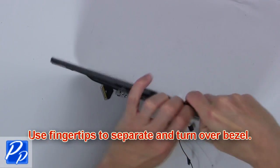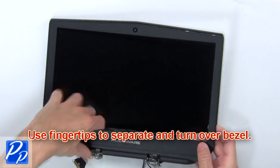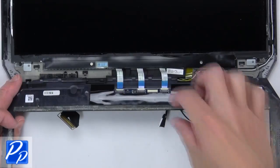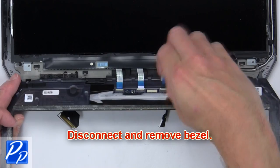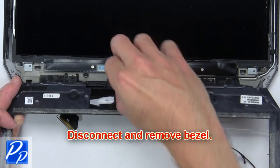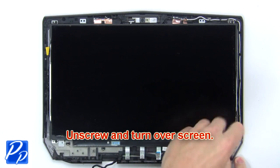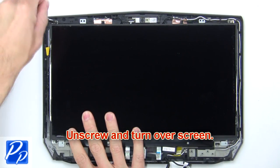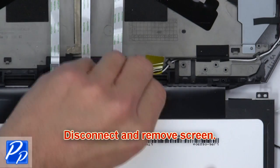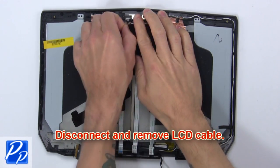Next use fingertips to separate and turn over bezel. Now disconnect and remove bezel. Now unscrew and turn over screen. Next disconnect and remove screen. Now disconnect and remove LCD cable.